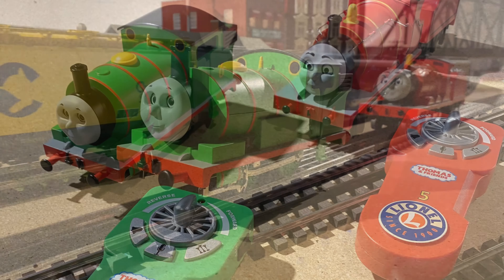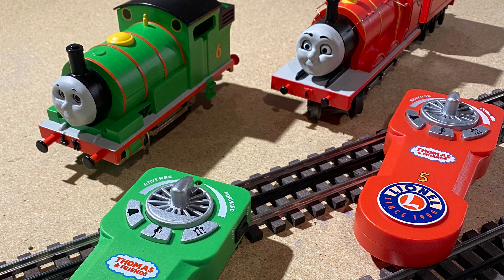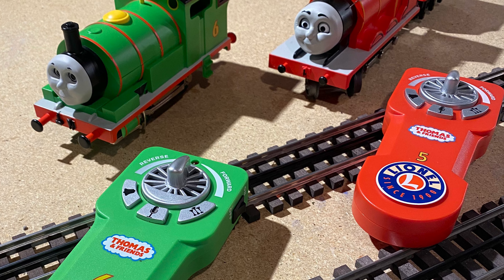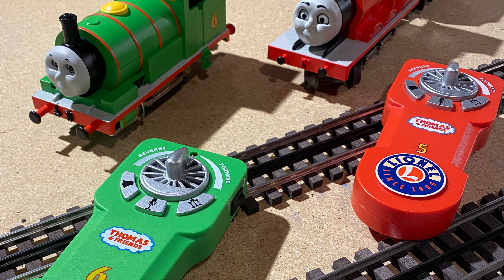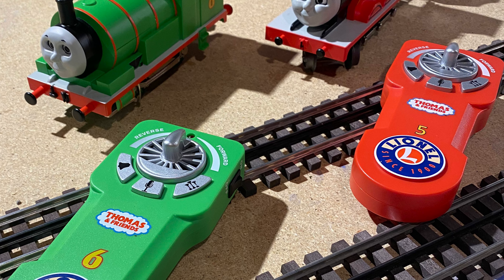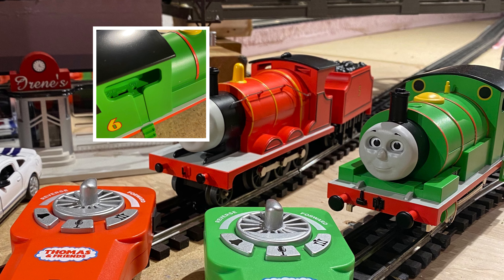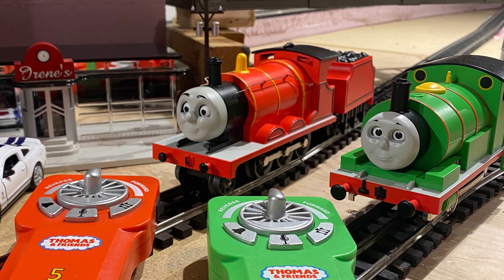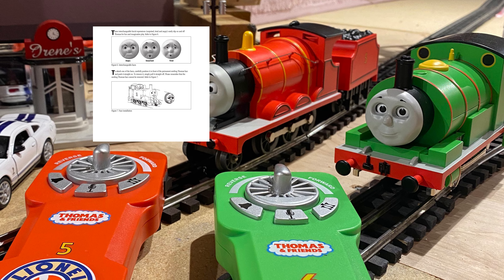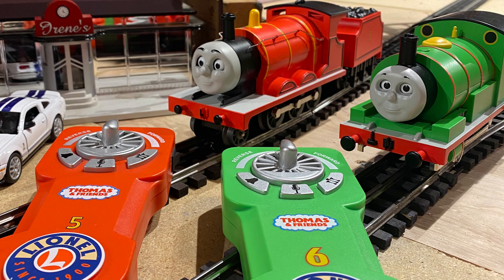Now for the cons. First con: the cheap price can also be a con, because cheap price equals cheaply made, and that's how these engines feel — definitely on the cheap side. Second con: no smoke unit. These engines don't really need one, but it would be nice — the Elsa train we have is a Lion Chief engine and it does smoke. Third con: no on/off sound switch. You can turn sound off via the Bluetooth app but not easily with just the remotes. And the last con: no interchangeable faces. Kids love swapping happy, sad, or surprised faces, and the conventional Thomas we have did come with three or four different faces, so it would be nice to have those here.